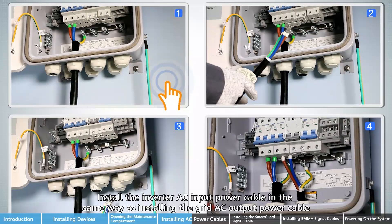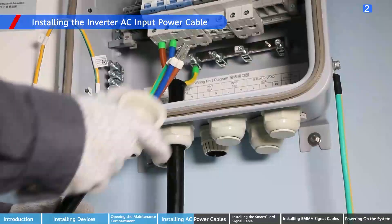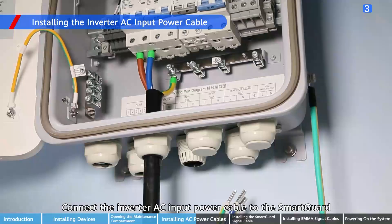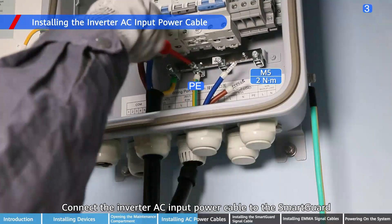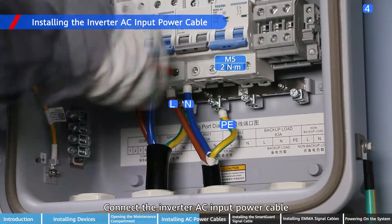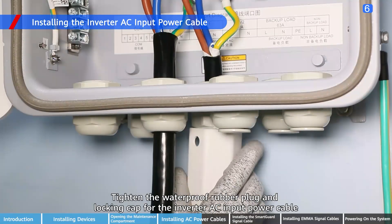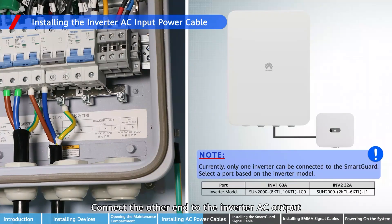Install the inverter AC input power cable in the same way as installing the grid AC output power cable. Connect the inverter AC input power cable to the SmartGard. Tighten the waterproof rubber plug and locking cap for the inverter AC input power cable. Connect the other end to the inverter AC output.